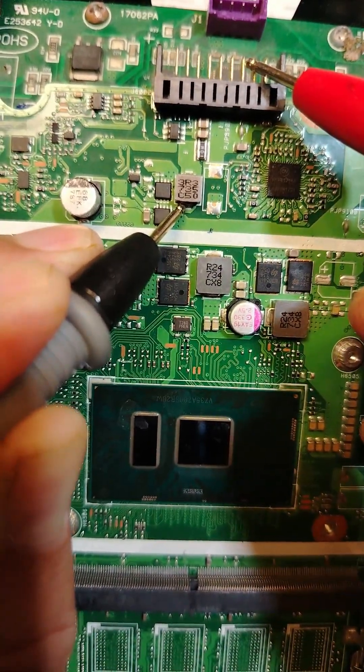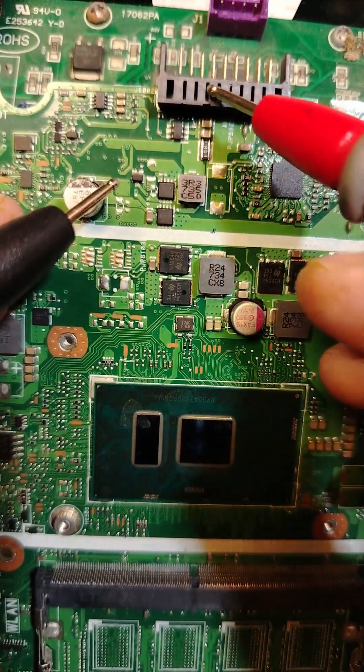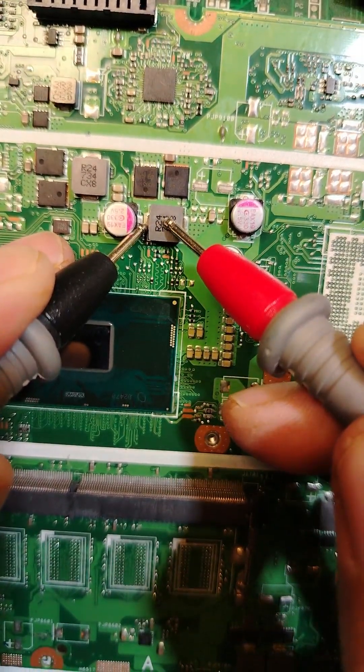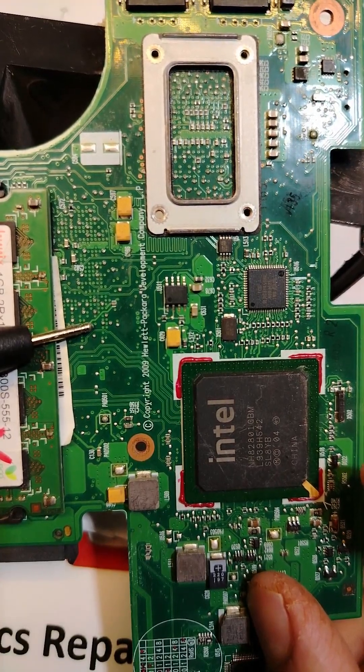One probe here, another here — we get a beep, which means this is the coil that feeds the battery connector. One probe here, another here — this is the coil that feeds the processor.